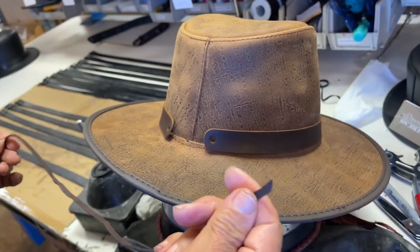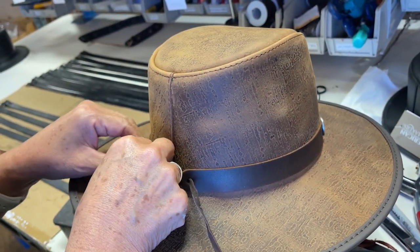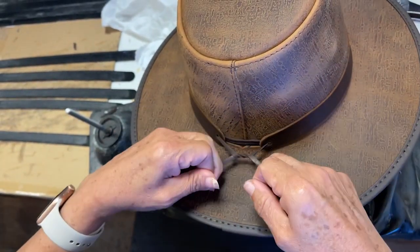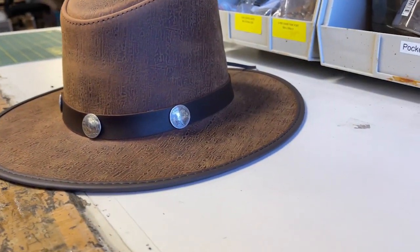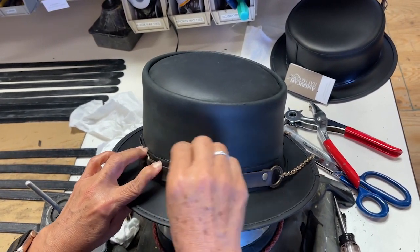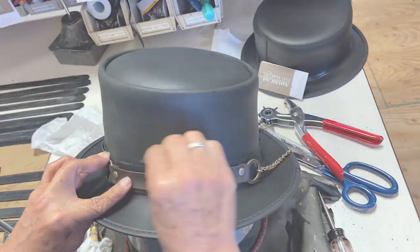If you've gotten one of our American Hat Makers bands through our website, some of them come with a string — you're just going to attach it in the back and tie it off nice and securely. And voila, you just put on a hat band! If there's any leftover glue peeking out above the hat band, just go ahead and rub it off — it'll ball up and be gone in no time.